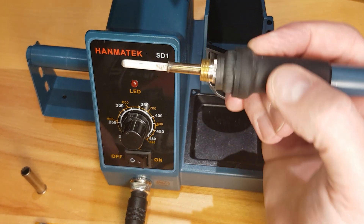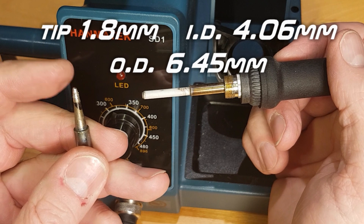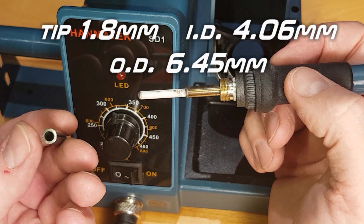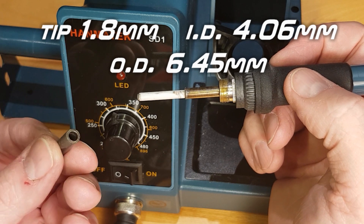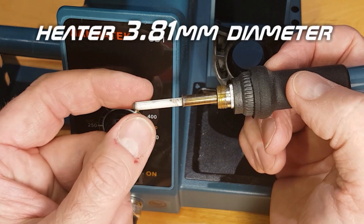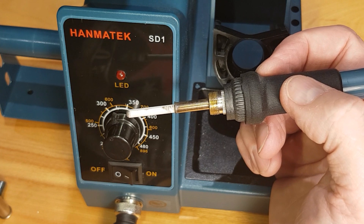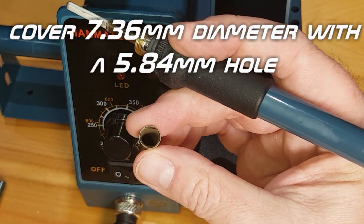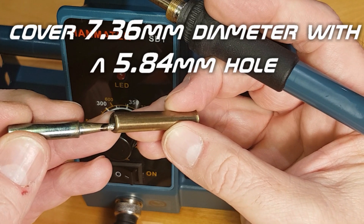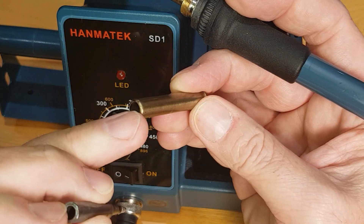For my uses I find it adequate. For important details if you want to replace tips: the tip diameter is approximately 1.8mm across; the inside diameter of the tip is 4.06mm; the outside diameter is 6.45mm; the heater is about 3.81mm in diameter; the inside diameter of the cover is 7.36mm and the hole is 5.84mm.